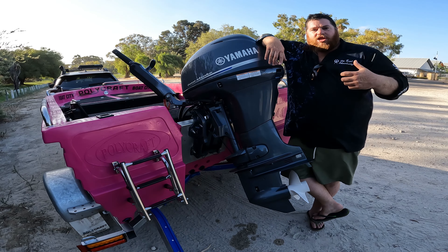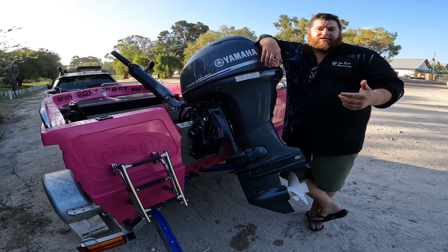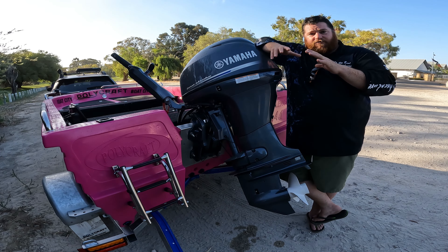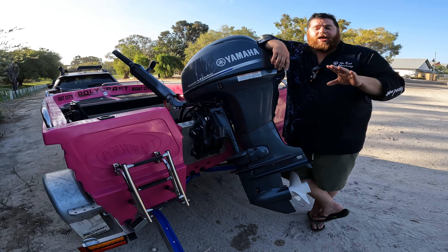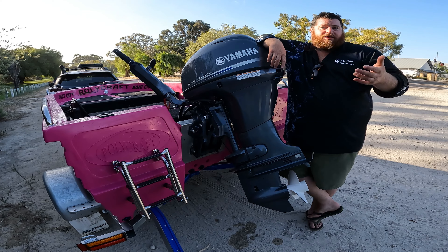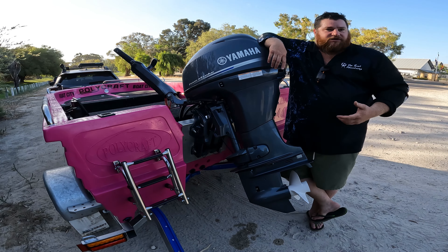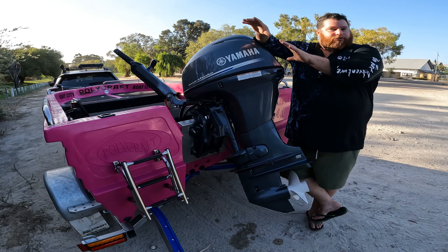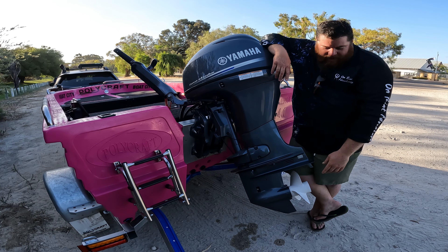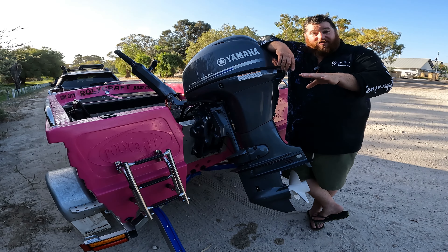The fourth thing is the prop. You need to know what's happening: does the prop cavitate when you're hitting hard corners at speed? At full throttle with optimum trim, are you getting the revs your dealer said you should get at WOT? Take all that information back to your dealer. I'm not a prop expert — I take the boat back to Boat City and the sales team or mechanic will tell me what to try. It could be as simple as going from a standard prop to a stainless prop, a three-blade to a four-blade, changing the size or pitch, or even adding aeration vents. Leave that part to the experts.